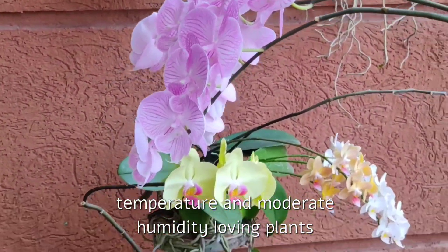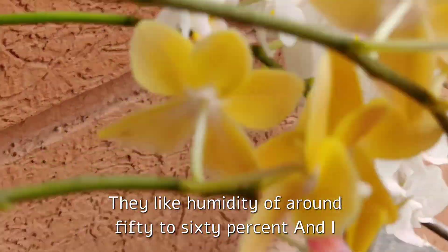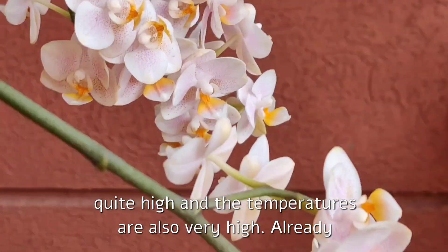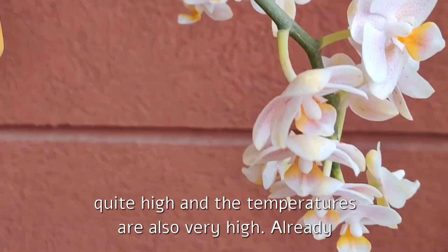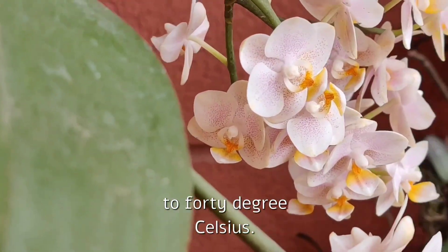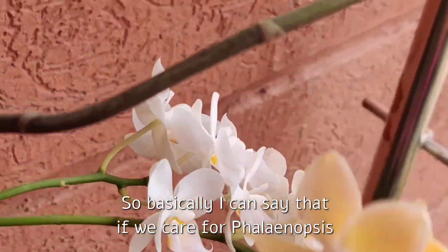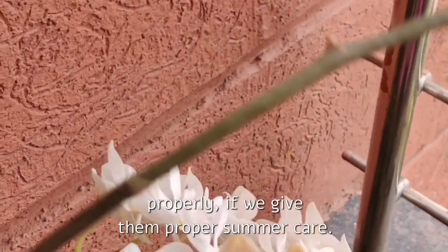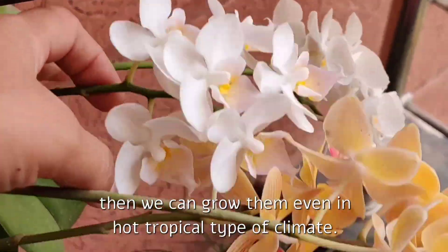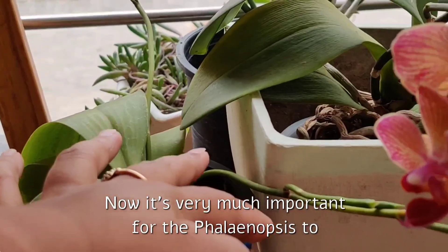Phalaenopsis are moderate temperature and moderate humidity loving plants — they like humidity of around 50 to 60 percent. I live in a tropical climate where humidity is quite high and temperatures are also very high; in early April it has already touched 40 degrees Celsius. Basically, if we care for our Phalaenopsis properly and give them proper summer care, we can grow them even in a hot tropical climate.